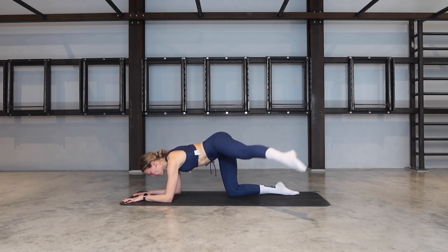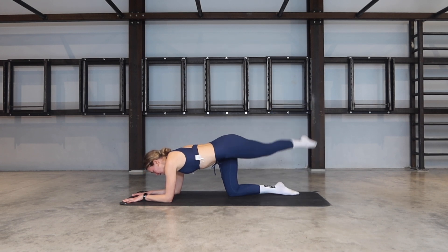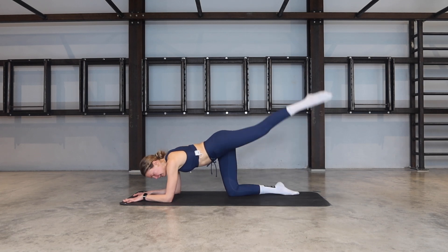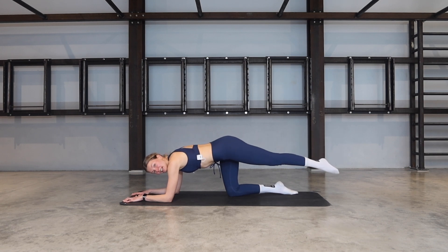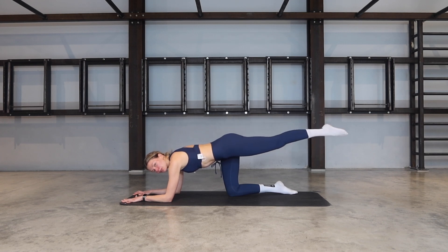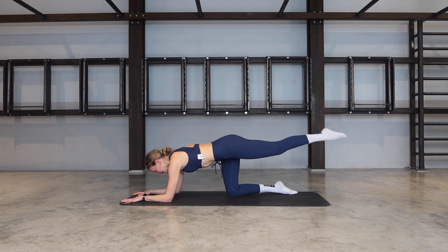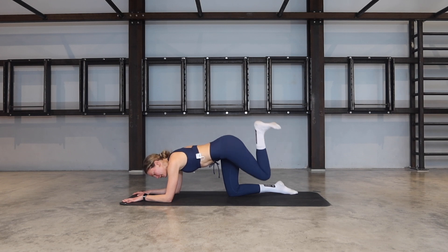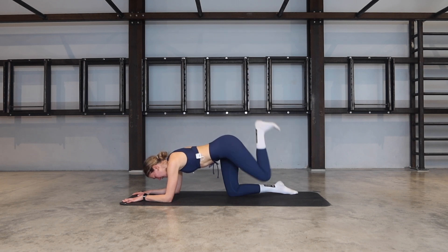If you prefer doing it on your forearms, just make sure you're not collapsing into the shoulders. Last two, last one. Let's all come down onto the forearms, leg is lifted, heel to glute, extend. Try to keep the forearms parallel to each other. Lift the back of your neck — none of this collapsing. Let's go for five, four more, three, two, last one. Bend, flex the foot. We tap, we kick. Tap and kick — reach that heel up towards the ceiling.